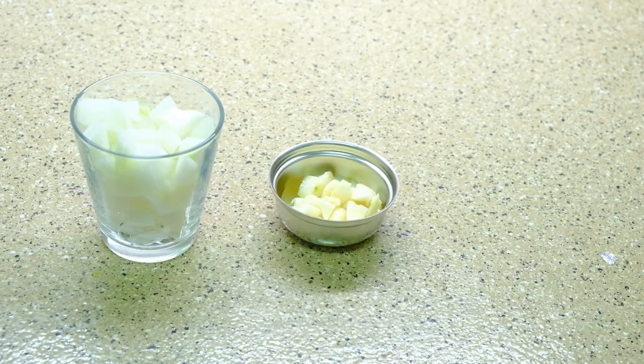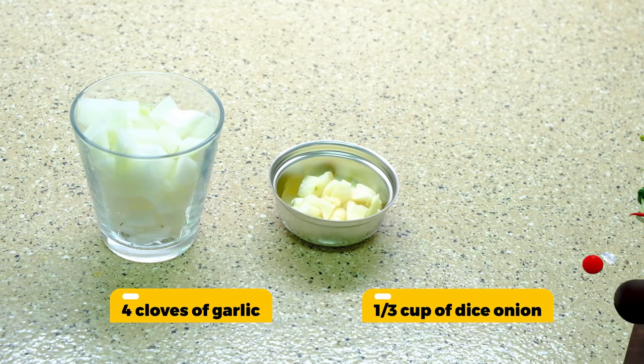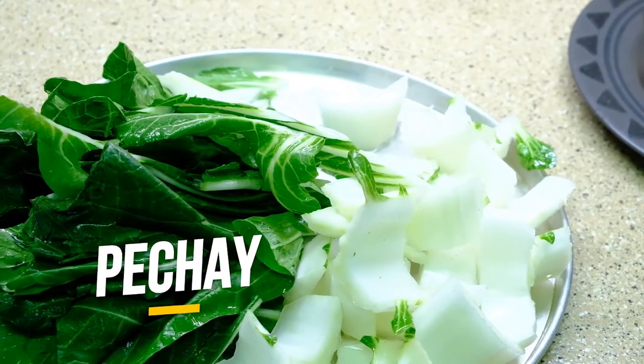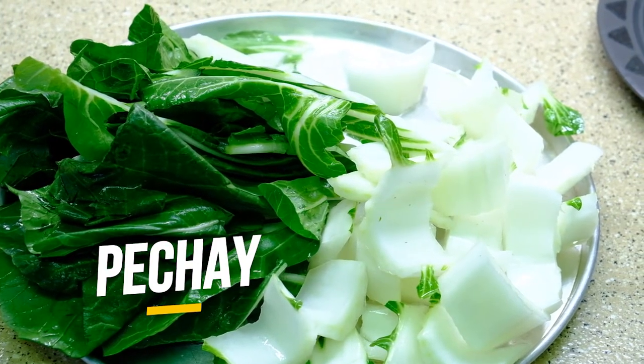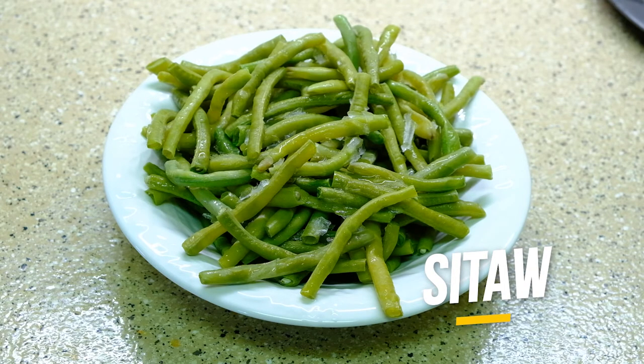Four cloves of garlic and one-third cup of diced onions. This is the vegetable I'm gonna use — it's pechay. We can't find bok choy in our grocery, so there is a huge pechay. This is sitao from my garden — it's blanched and frozen.